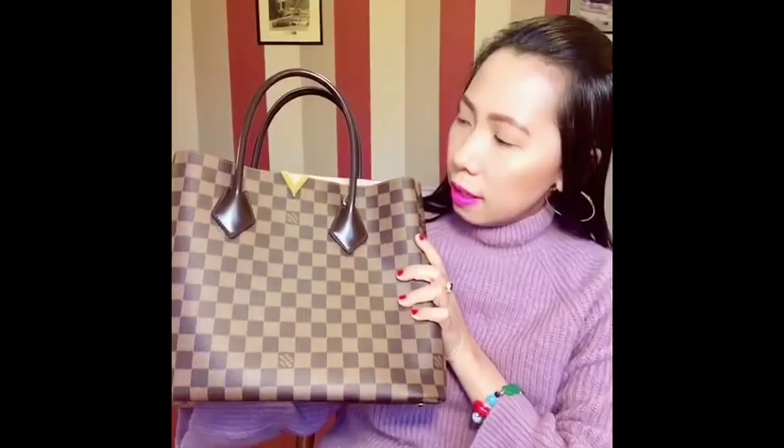It looks like a big item but the size is just right for me. The bag looks big but it's a good size. And the canvas is just so thick — I think much thicker than the Speedy one. And the understated V sign is just so elegant and so classic. I love it.